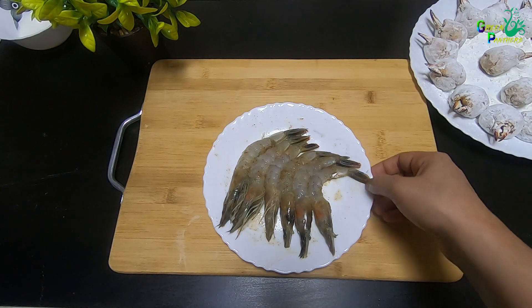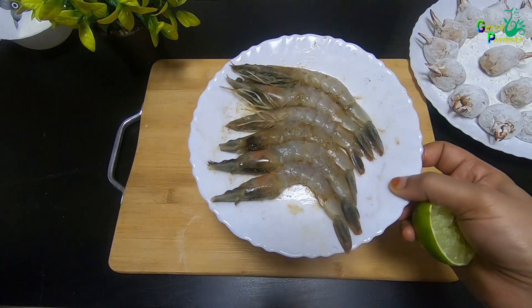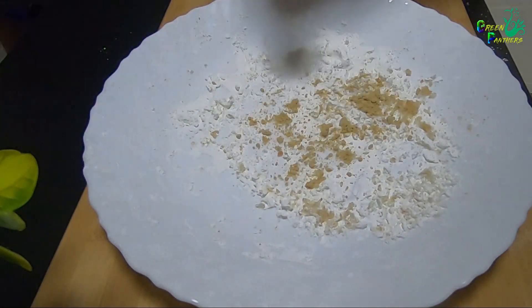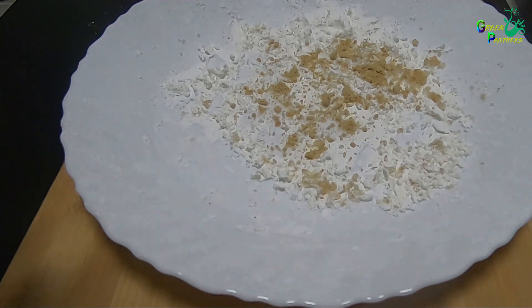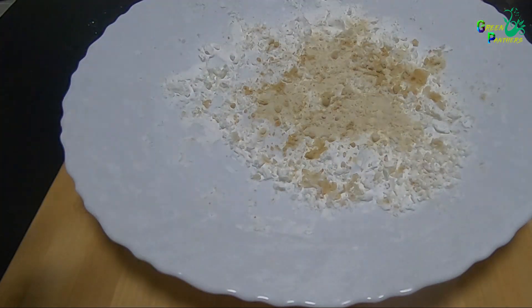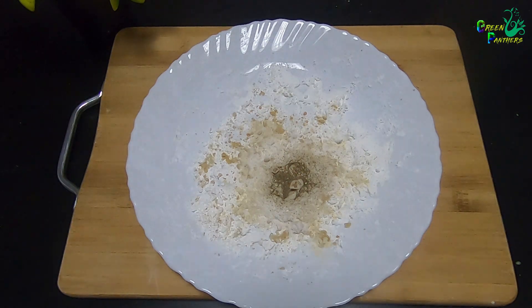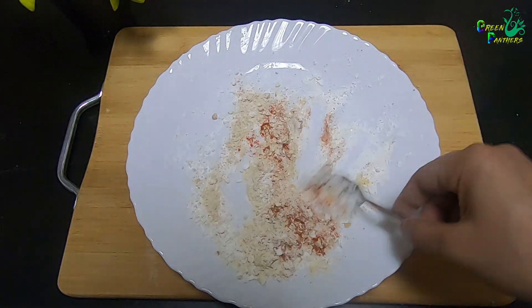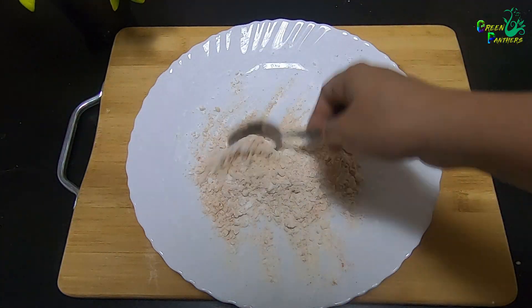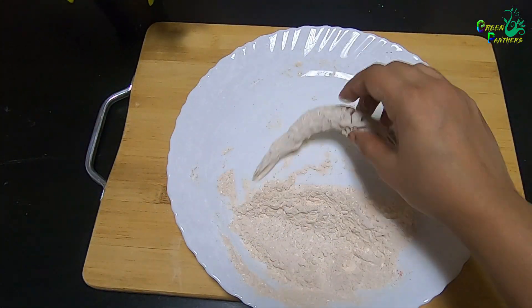This is a very large size of prawns. It doesn't have to be completely dry — it will be marinated in the fridge. We are ready for the coating. Add ginger powder, garlic powder, pepper powder, and a pinch of spice. Mix it with the prawns.